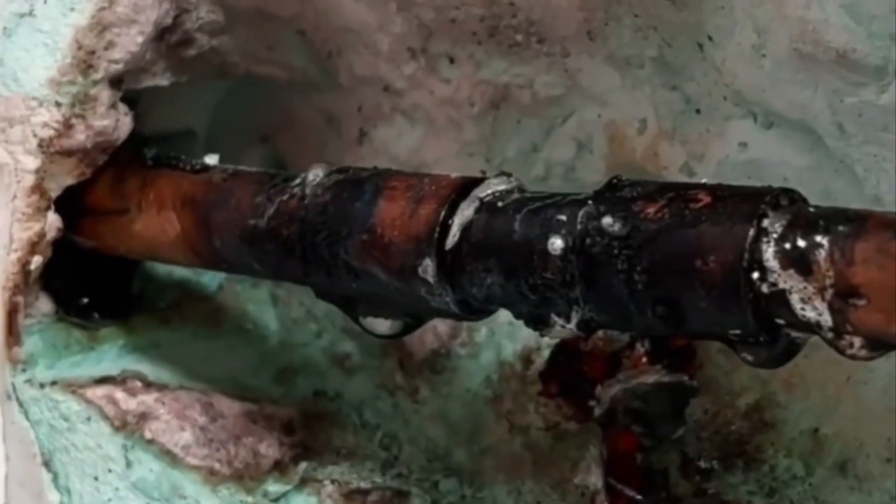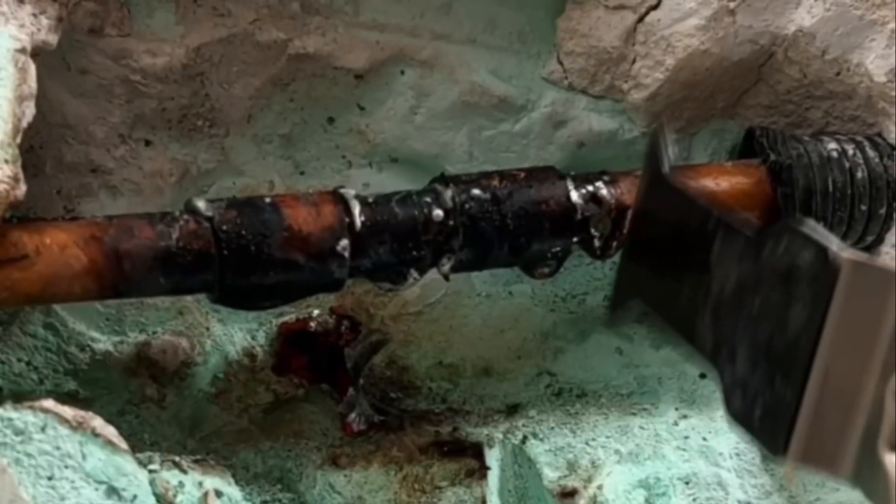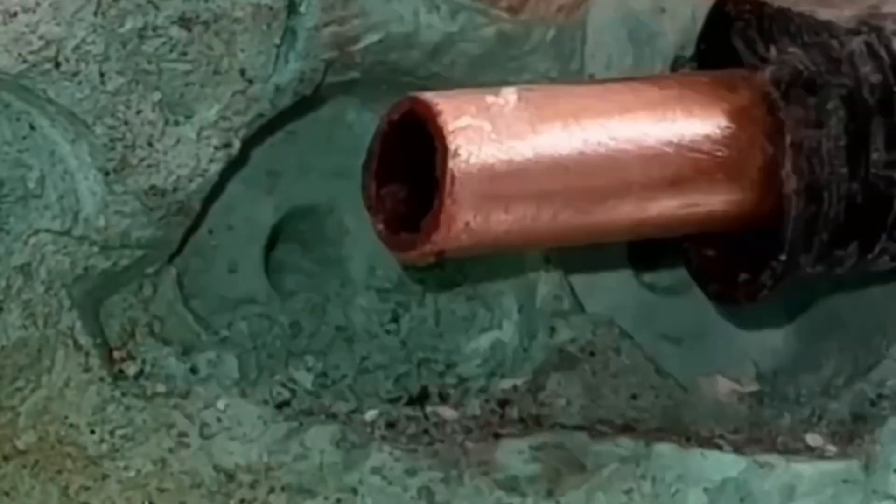A customer wanted to hang his toilet brush on the wall. With great courage he drilled a hole in the wall — and into the water line. He thought he would solder the water line himself, but that became a nightmare for him. His wife called me to ask if I could help them out.